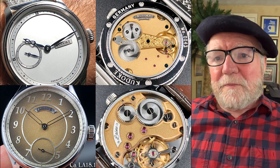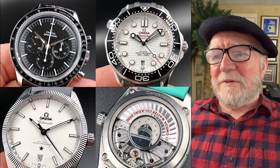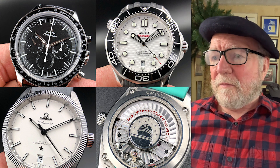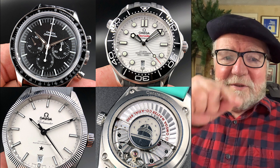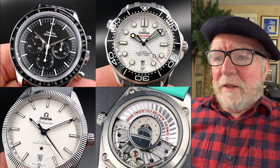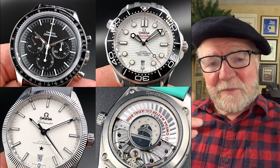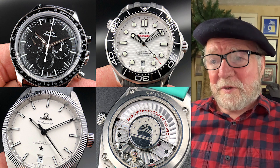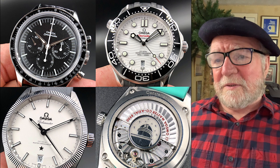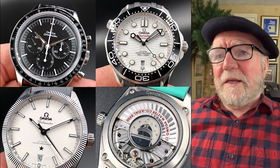This next set of watches gets into a group of Omegas. Up at the top is a Speedmaster, and then a Seamaster next to it. I really like the Seamaster with the wavy lines and the white dial — that's a neat watch. Then there's the Globemaster Constellation on the bottom. They show the movement, and it has the Master Co-Axial 8900 movement in it. It's a simple watch with the date down at six o'clock.